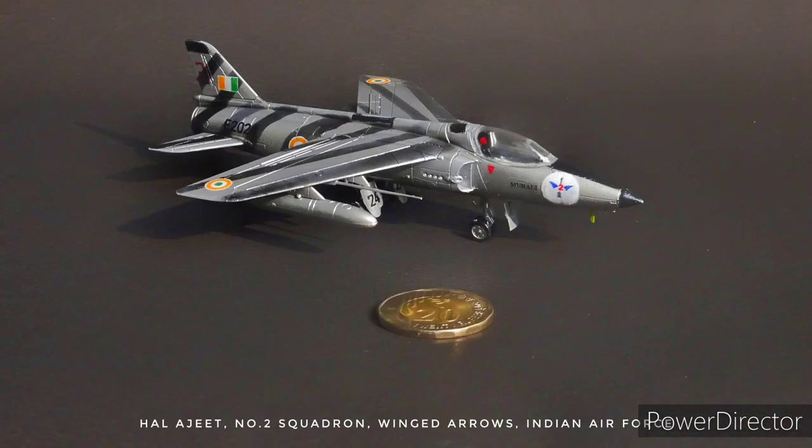The HAL Ajeet, which is Sanskrit for invincible or unconquerable, was a jet-propelled light fighter designed as a low-level interceptor aircraft with added ground attack capability.